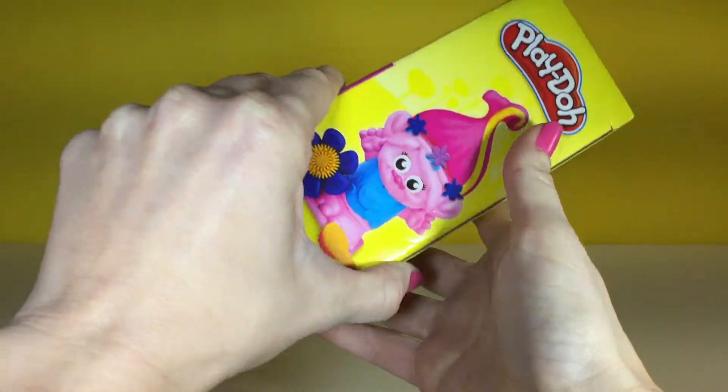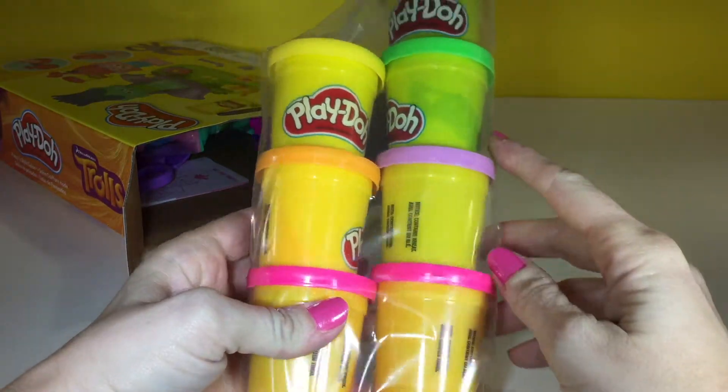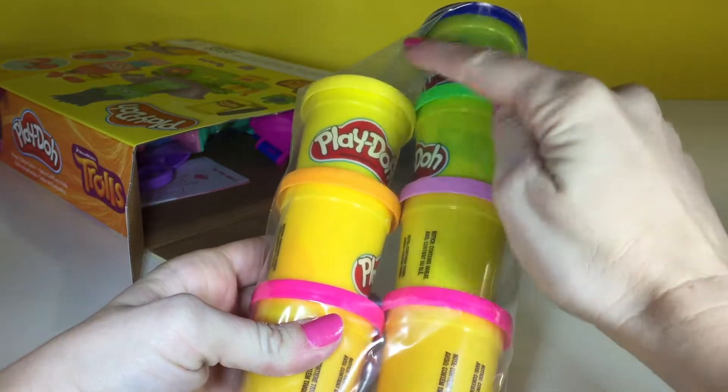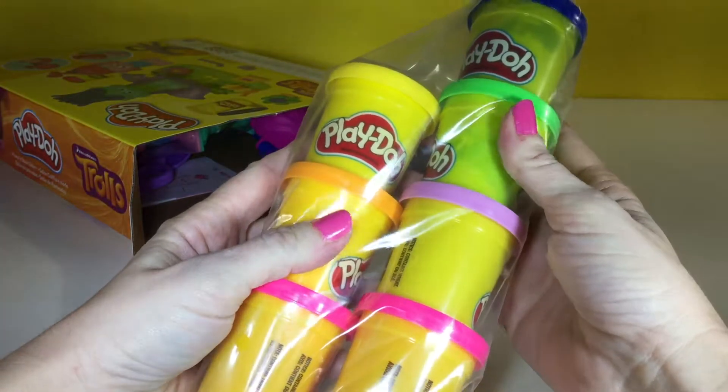So let's open it up and check out what's inside. Looks like 1, 2, 3, 4, 5, 6, 7. We have 7 things of Play-Doh.